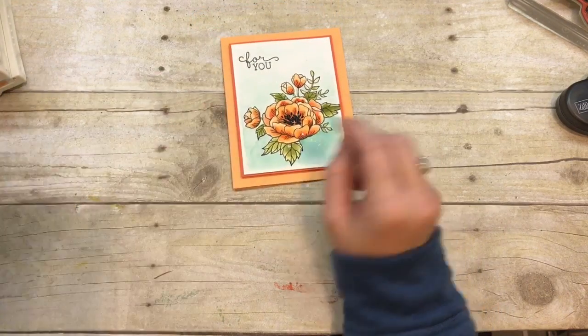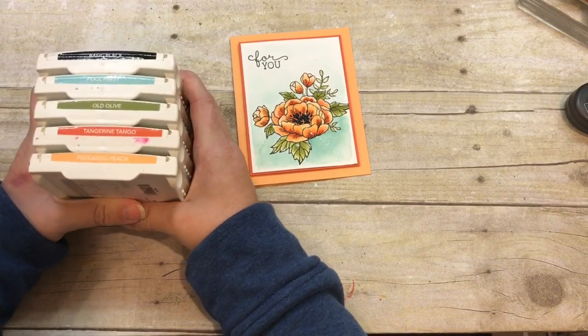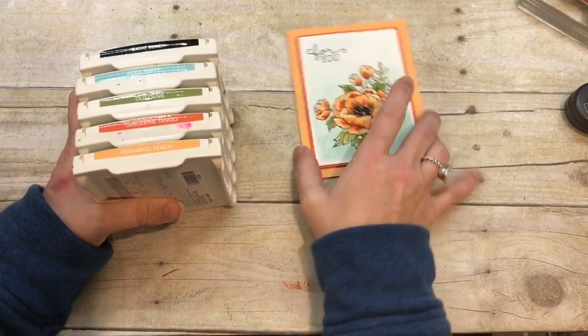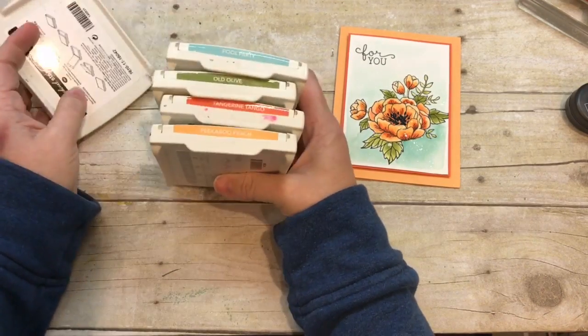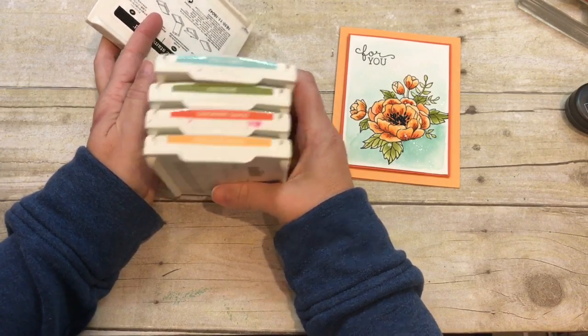First of all, I want to show you my color palette and how I came up with it because you're going to love it. I was prepping projects and I had almost all of my stamp pads out on my table, and these four were right next to each other. I looked at them and I was like, oh my gosh, that looks really pretty — that's a great color combo.